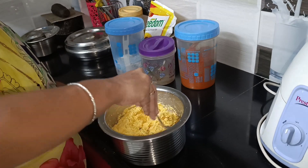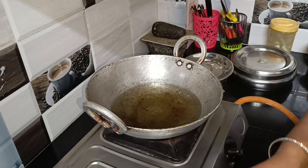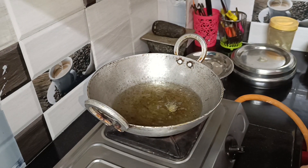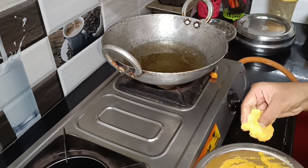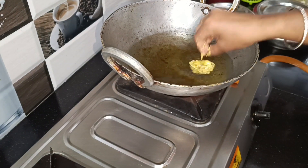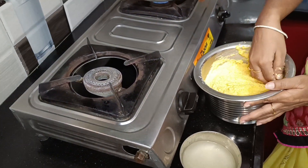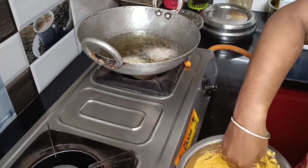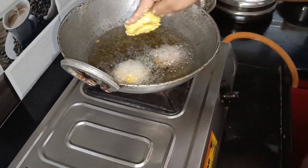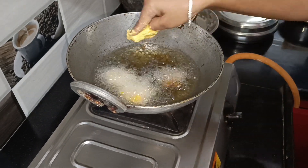I'm going to mix these onions. This is a little stir. Let's mix these onions — I will remove that paper and make the paper a little bit. I will cut the paper like this.